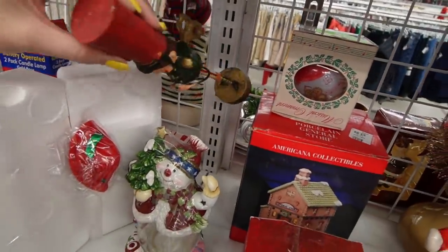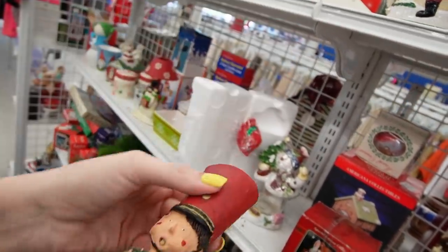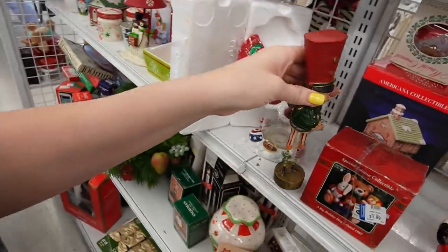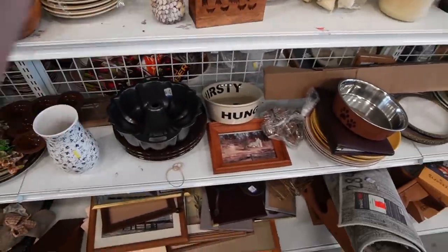I did just notice this. What is that? I wonder if that's Primitives by Kathy. I think he would have had an instrument in his mouth. Piggy napkin holder — some of the googly eyes fell off though.